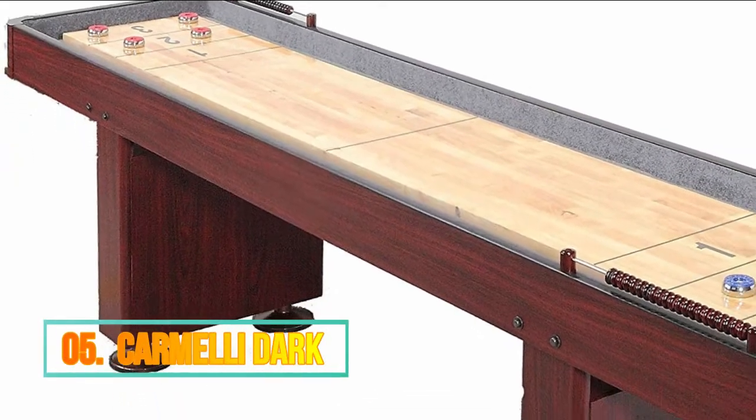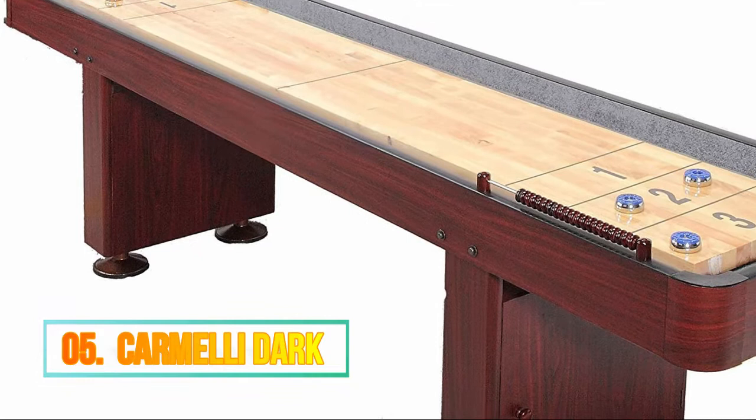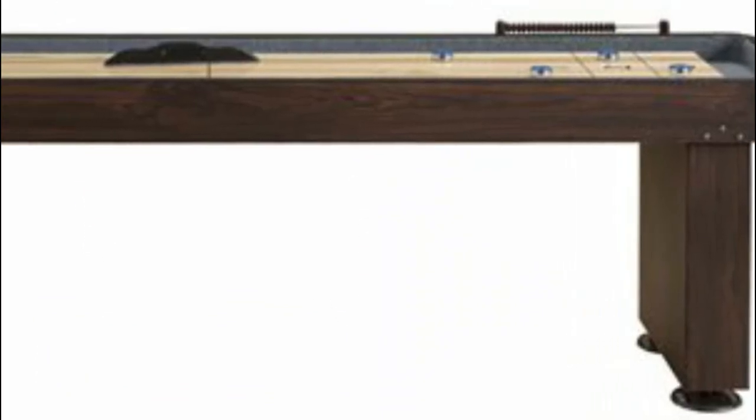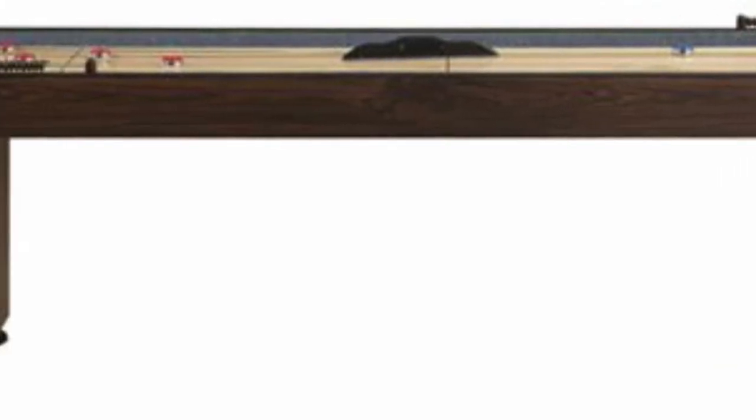Number 5: Carmele Dark. Shuffleboard table dimensions: 108 in L x 24 in W x 31 in H, weight 250 pounds.